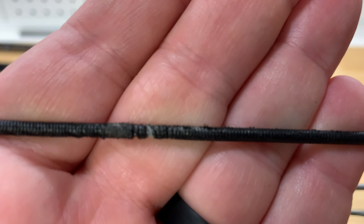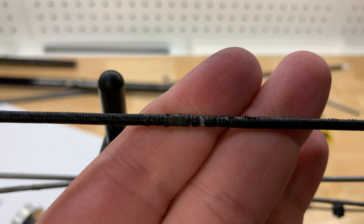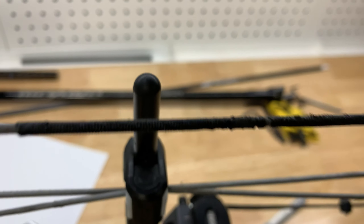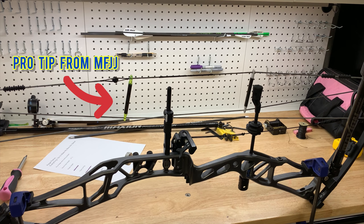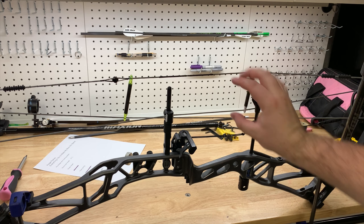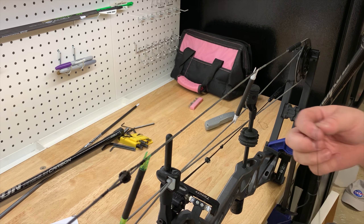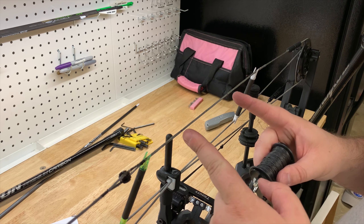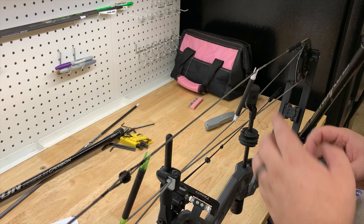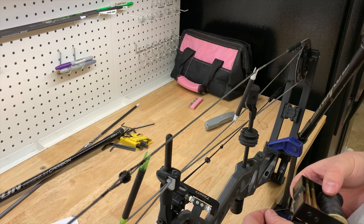Here's what I'm talking about — see how that serving has come apart? Since I'm already this far, I might as well re-serve that whole thing. I've got a couple chunks of arrow cut with nocks on either end to spread the string apart so I can get in there and work. We're going to cut this off, figure out what size serving I need, and come back and serve it up. I'm not going to bore you with a video of me serving the bowstring — I measured the old one and remarked it so I know what to serve back.